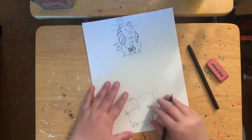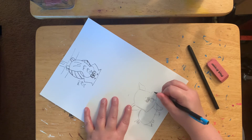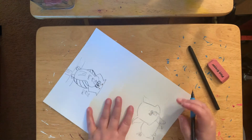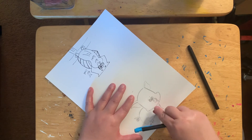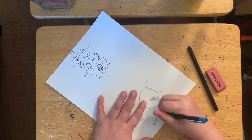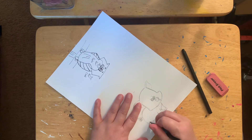Let me get rid of that. And then you can erase this part of the leg, this part of the leg. This part can come down, because it looks like it just goes up like that.